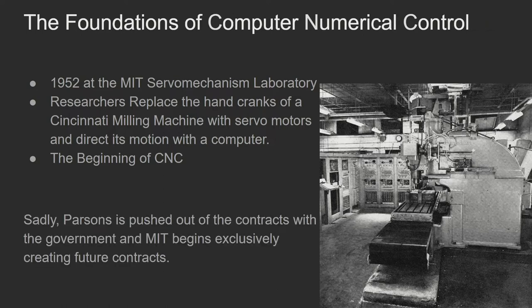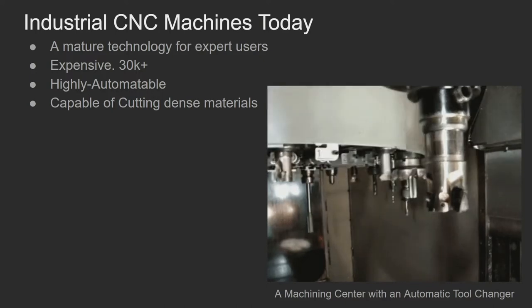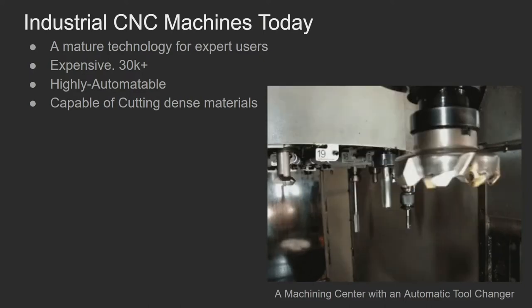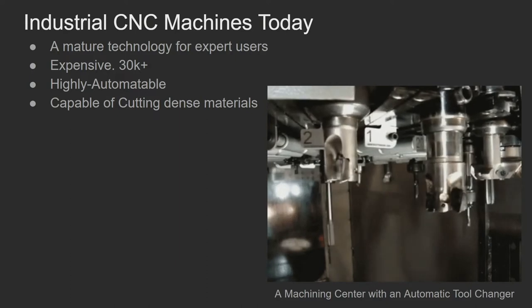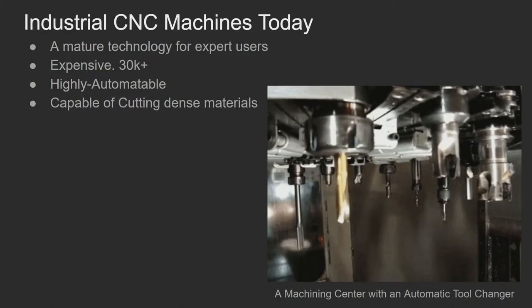The sad part is that Parsons gets pushed out of the contracts through some nefarious negotiating by the people running the lab at MIT. Eventually MIT was able to exclusively bring in future contracts and push out Parsons completely, which is very sad. As we know today, these machines are very capable — they're fast, expensive, highly automatable, and capable of cutting very dense materials. This is an example of an automatic tool changer on a Haas machining center.